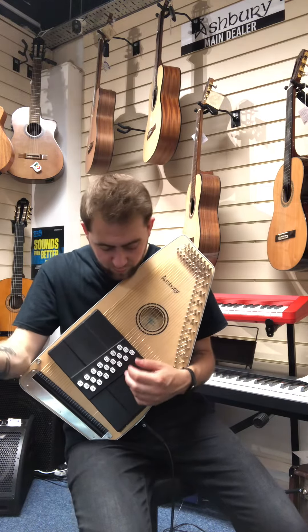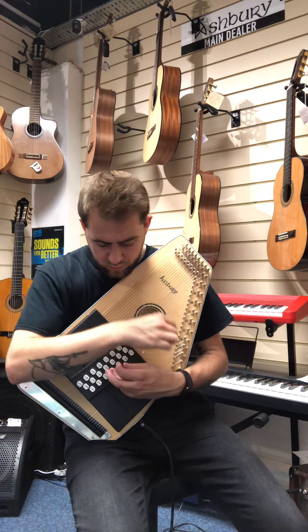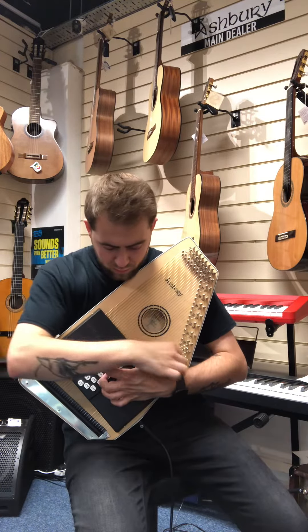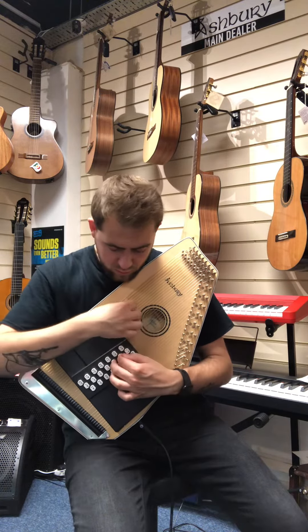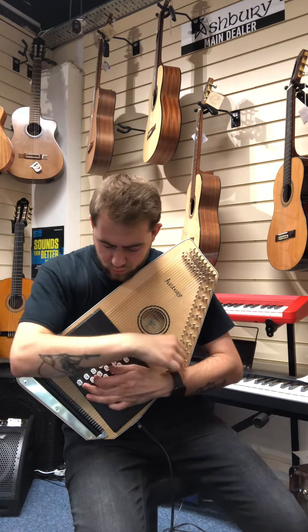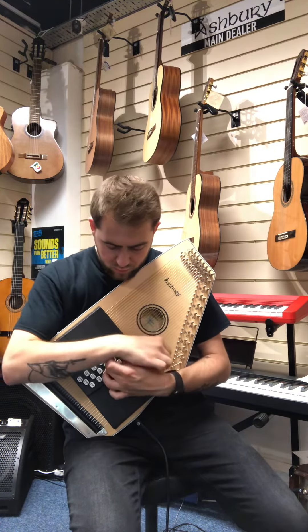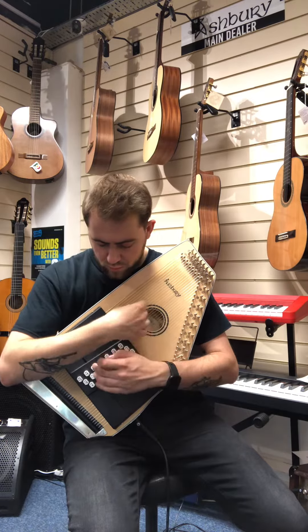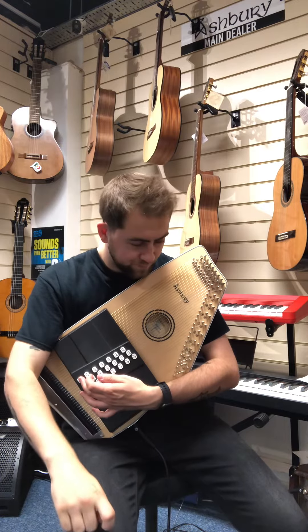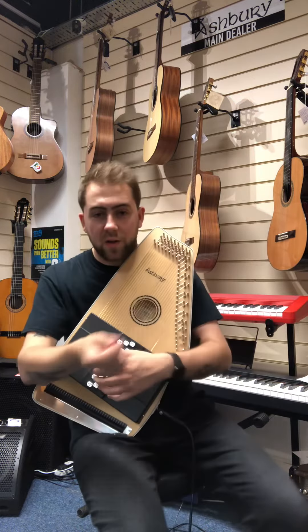I'll just give you a little run through some of the chords. And this is quickly what it sounds like acoustic.